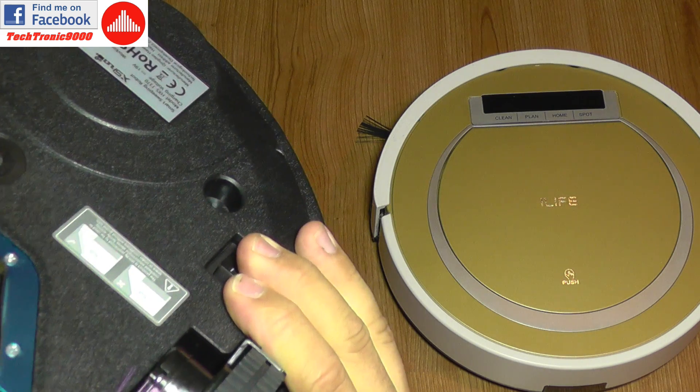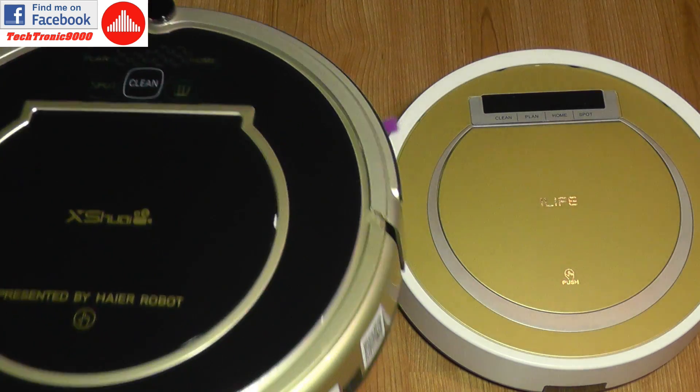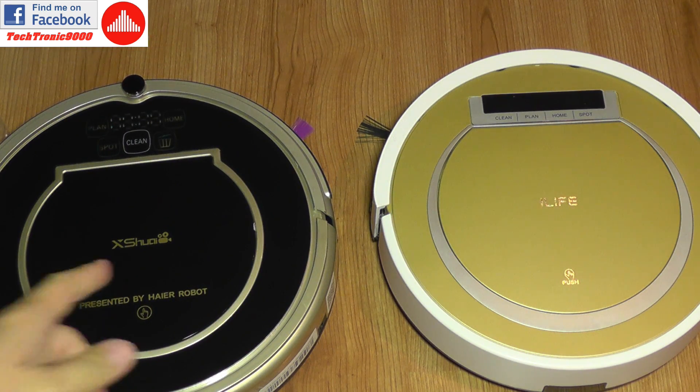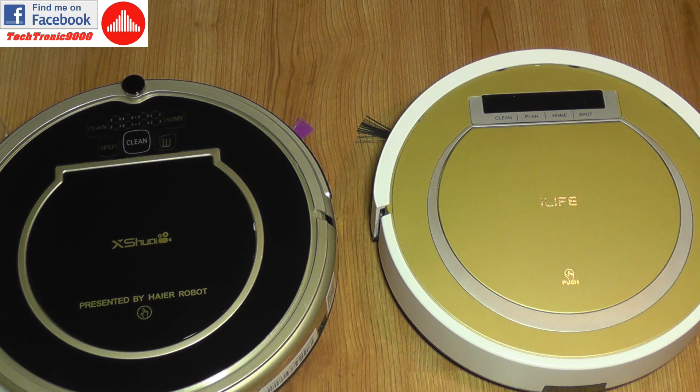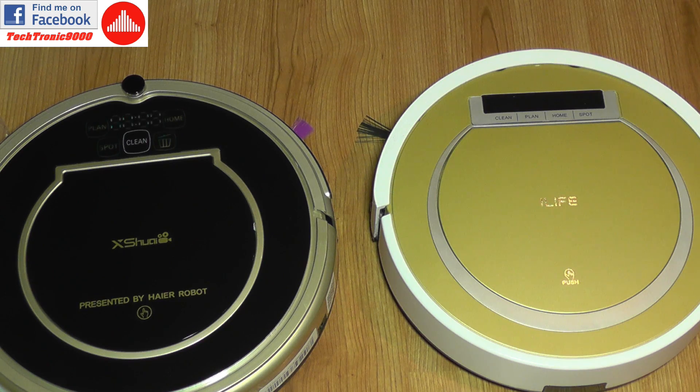I must also mention that this vacuum has WiFi connectivity, so you can connect with your mobile phone and program it through an app. You don't have to use the remote or the touch buttons — you simply start the application, which is going to be very convenient for entering settings.